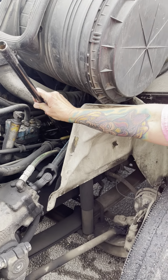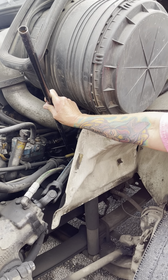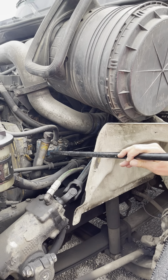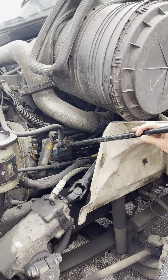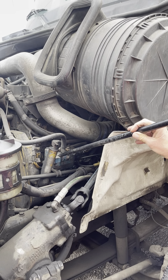My dipstick — I would pull it out, wipe it off, push it back in, pull it back out, and make sure my level's between add and full. My air compressor is securely mounted, not cracked, broken, or leaking. All my connections are tight. It's gear driven.